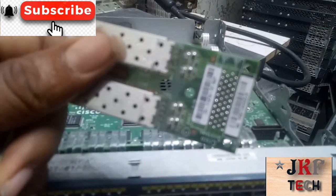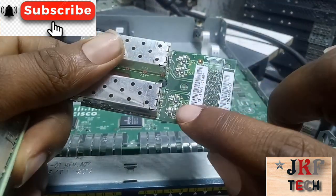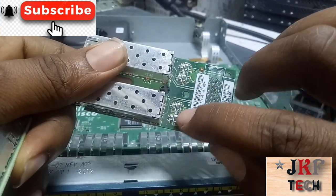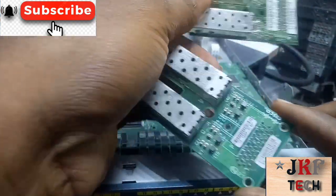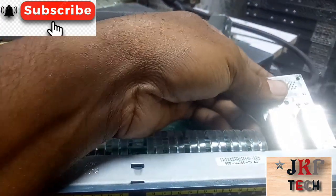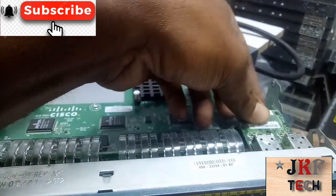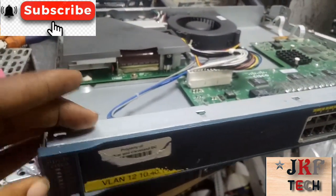I want to replace it with this type here. This one looks more like on-board capacitors, but it's not — this one is an inductor, not a capacitor. It's a coil, just like this one as well. This is the bad one and this is the good one, so let's change it right now.